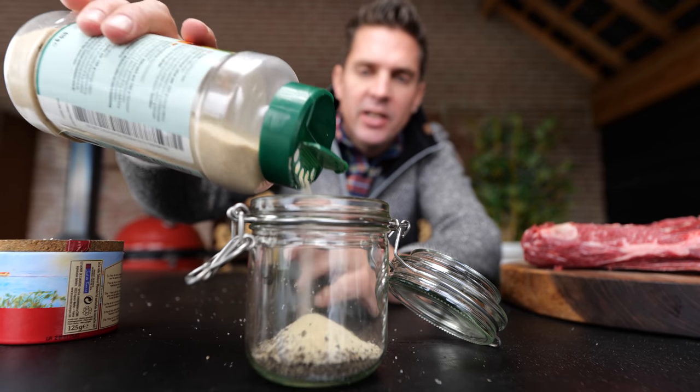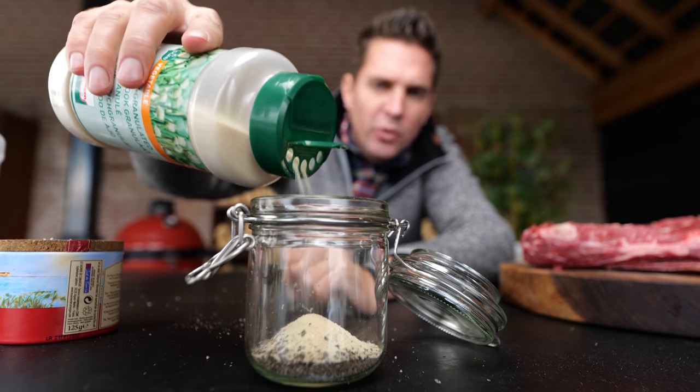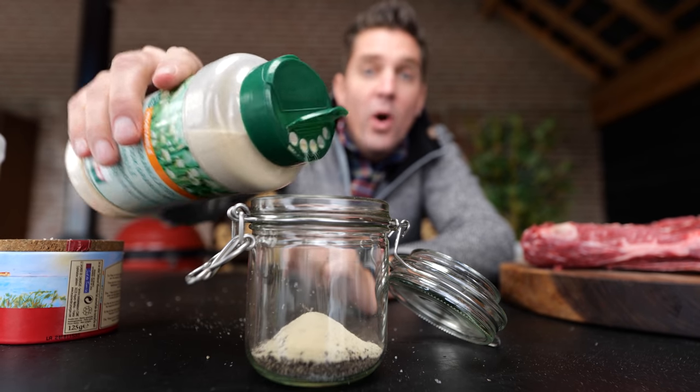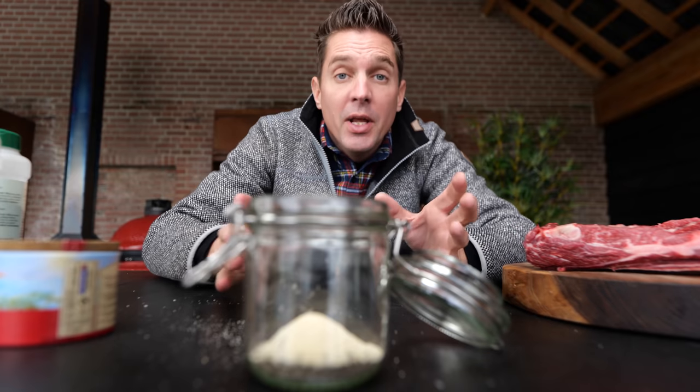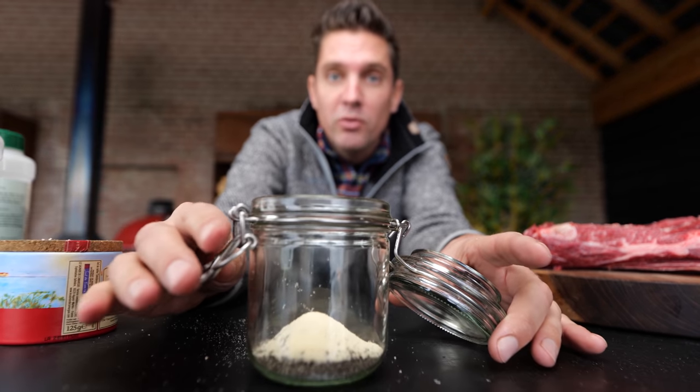Now we have our bases set and I want to add more flavor. This is not specifically to pop out while you're eating it — you don't want to be eating onion or garlic. You want to have a little boost of flavor, and that's exactly what the onion does. So we add half a part of it. With the garlic we've got to be more careful — just one eighth part is more than enough. Otherwise you get some bitterness and we want to stay away from that. Now we have our easy but really good barbecue rub set up.